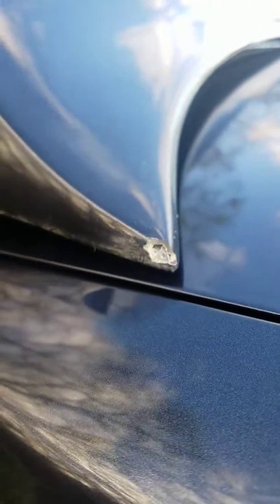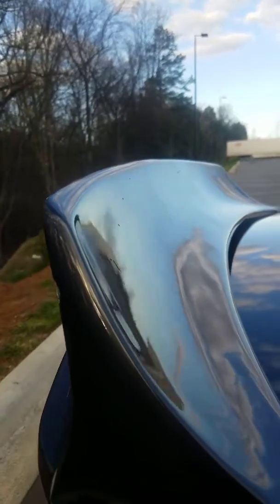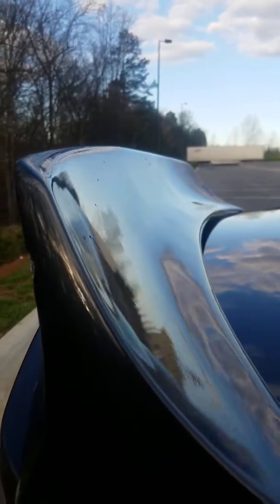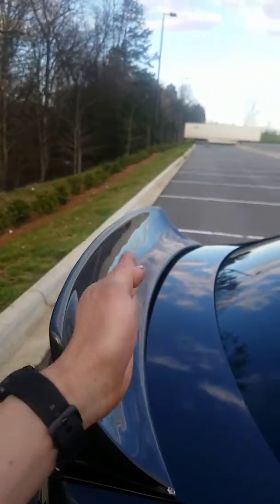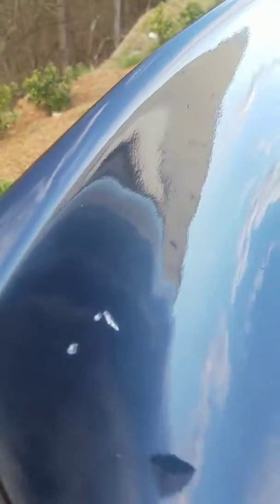Down at the bottom corner there's the same issue. In person it's really bad, but you can see how it's waved — it just waves. And again there are just unlimited amounts of air pockets from whenever the body shop baked it.